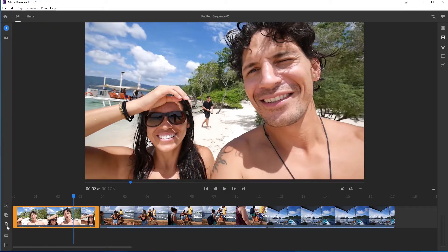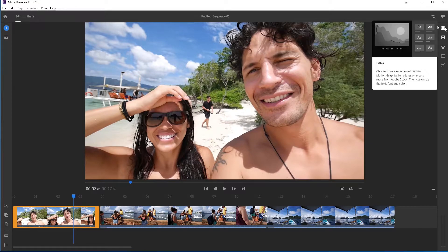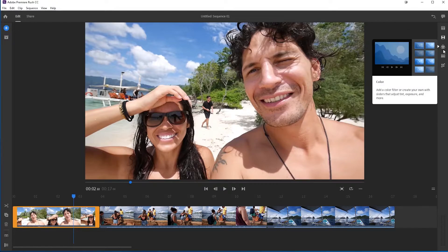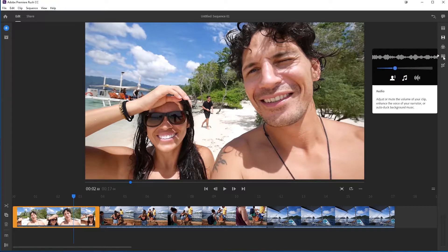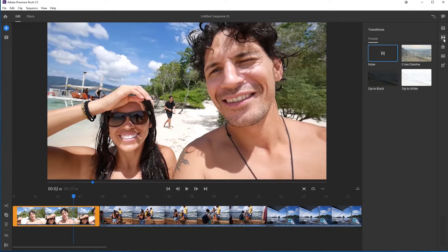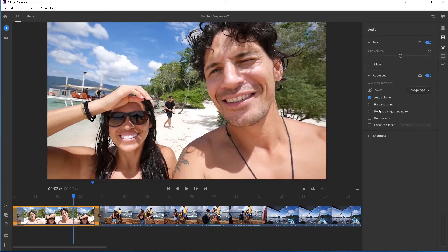You've got cut, delete, and duplicate down there. On the right-hand side you've got an option to add text — so there's titles, transitions, colors, audio to adjust, crop and rotate. It's a very simple way of editing videos. Depending on what you're doing, that is exactly what you want. There are some cool options: Auto Volume, Reduce Background Noise. Simplicity is the key here.